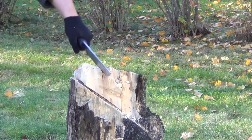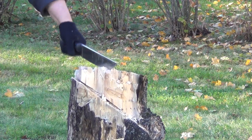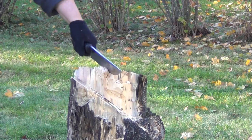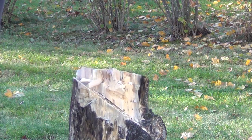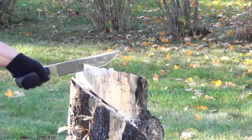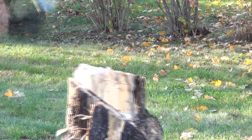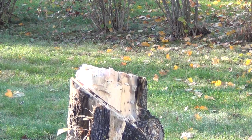Satin finish. Look how it chops — it can just take out chunks of wood. This is just durability testing, getting a feel for how it feels in hand. And I also wanted to see just if it would hold up to some basic use.